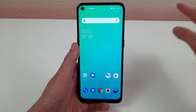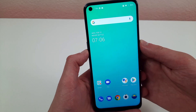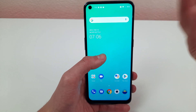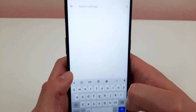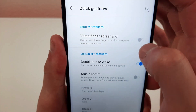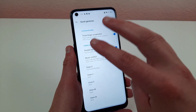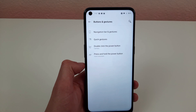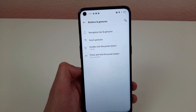The next thing I'm going to show you is how to take a screenshot. The first way is the most obvious: press the power button and the volume down button at the same time, and there's your screenshot. I'm going to show you an even easier way that fits the vibe of the phone better. Go to settings, search gestures, hit buttons and gestures, then quick gesture. You'll see three finger screenshot at the top — click it on. Once it's on, all you need to do is place three fingers on the phone spread apart and swipe down, and there's your screenshot.